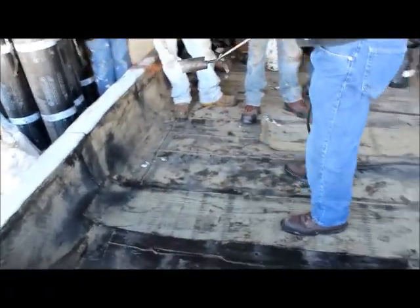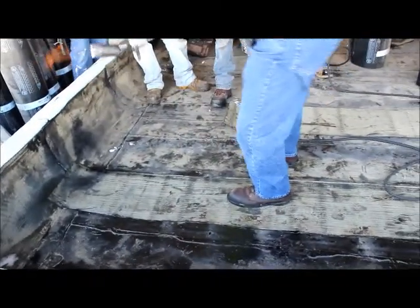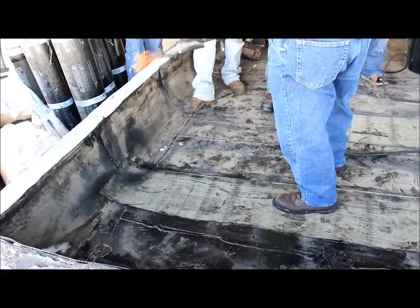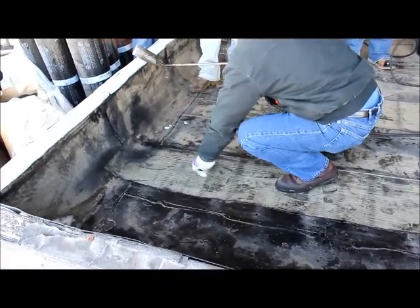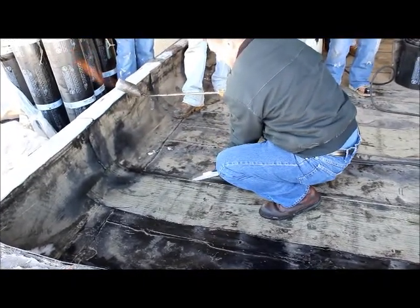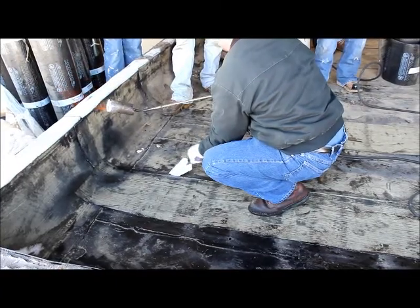You don't necessarily want to rub it like this — that's putting all the training pressure in that one little spot. You might run it at a whole angle like this, so you get more than that shape. Stop and start — you always want to pick up a little bit on there.